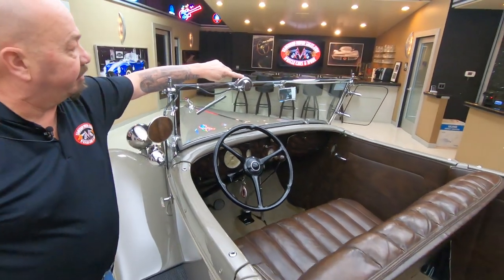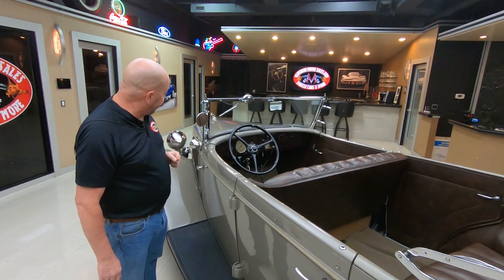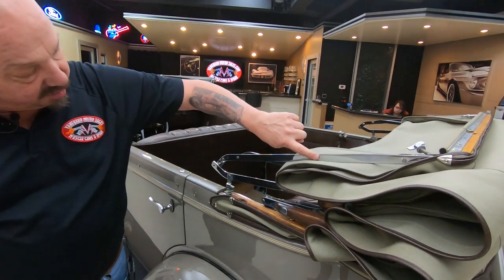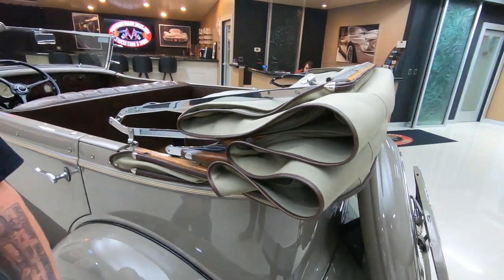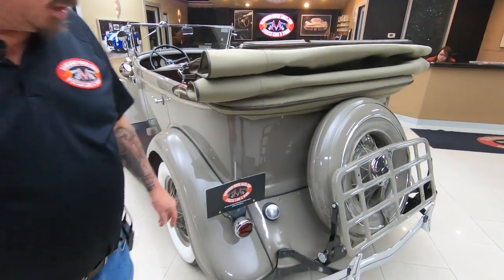Looks like it's got the original windshield wiper pump on here. Of course, those barely worked back in the day. You can see the whole mechanism here has been chromed up — it's showing a little bit of age. Looks like it's got original wood here, which is ultra cool. 1934, baby.